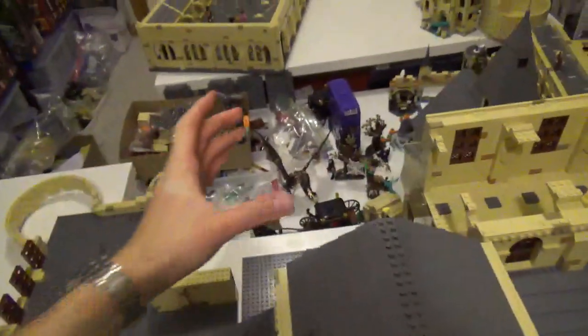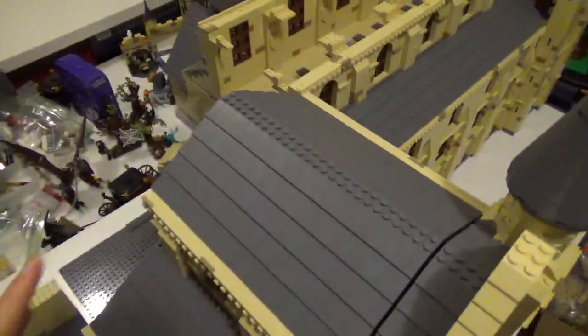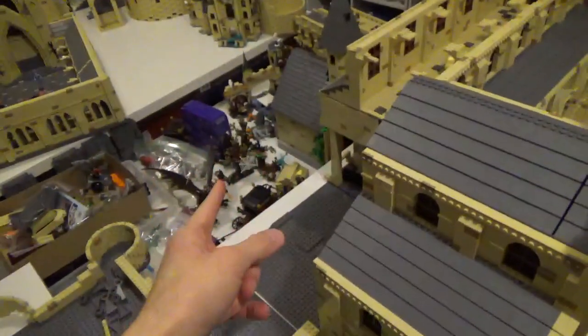And then I'll have the large tower that sticks up out of the middle here, and then pretty much just a mirror of this on the other side.